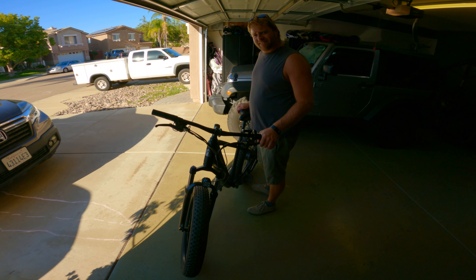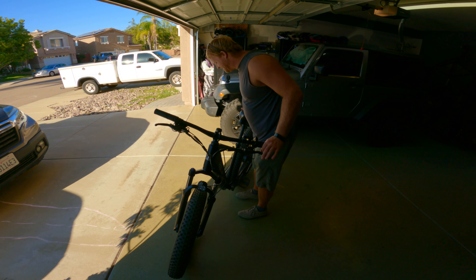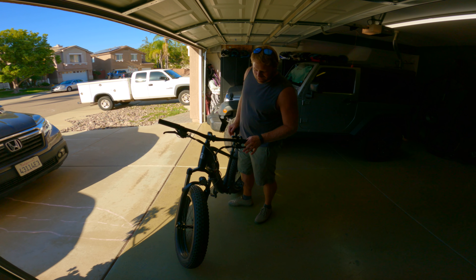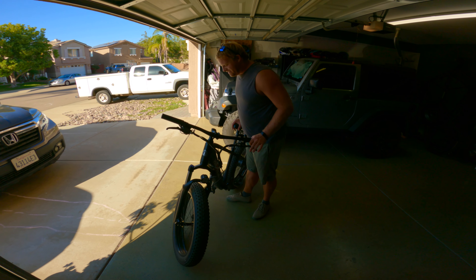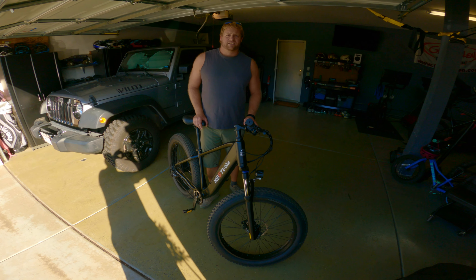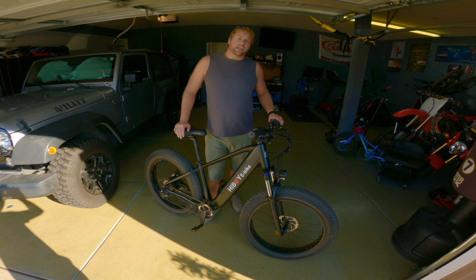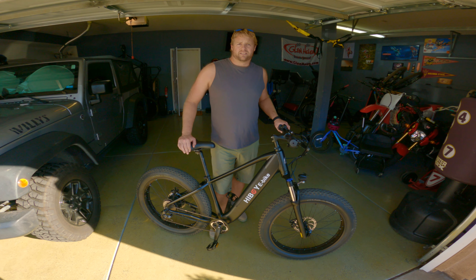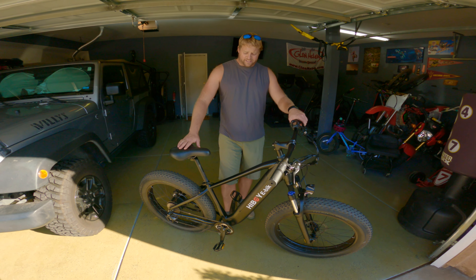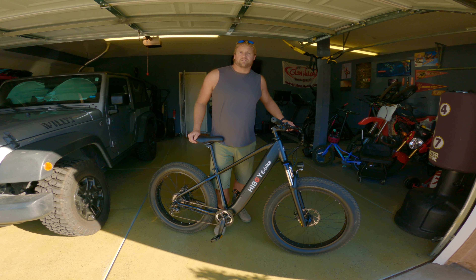Wow, it looks pretty sleek. I was kind of expecting it to have a department store feel just based off of where it's from and the cost — it's like 1,500 bucks. It's 1,500 retail, or 1,700, but they're on sale for 1,300. So let's just say 1,500 average for an e-bike. It doesn't feel like a Huffy just looking at it.